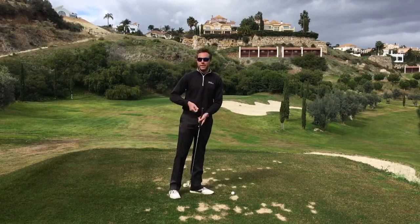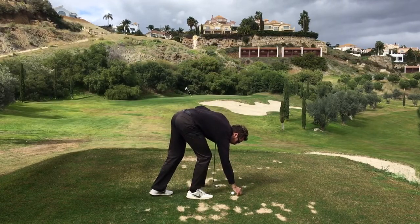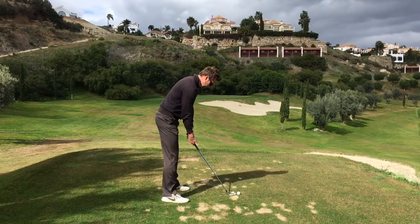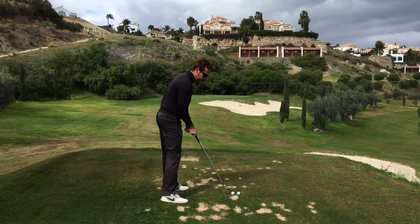But this is how you're going to stop shanking it. You need another golf ball, and you're going to put this golf ball no more than two centimetres or an inch away from the one you're hitting. And all you're going to do from there is simply make a swing and hit only the inside ball.